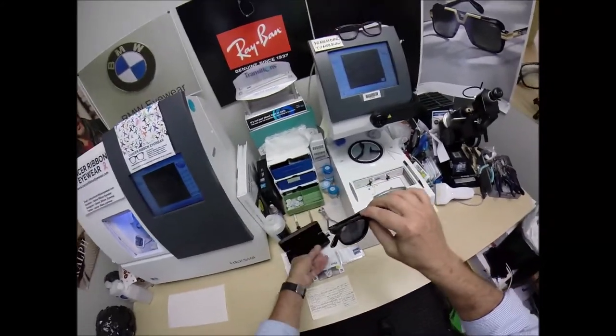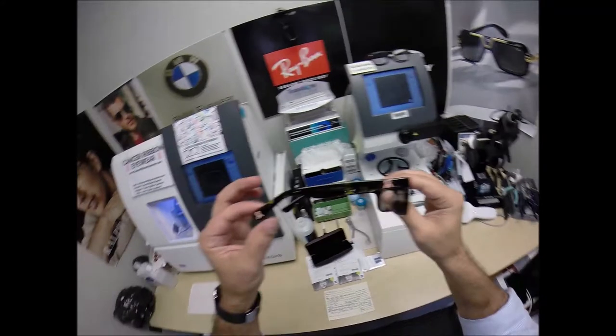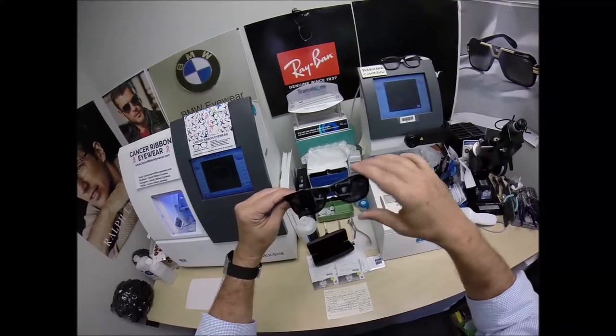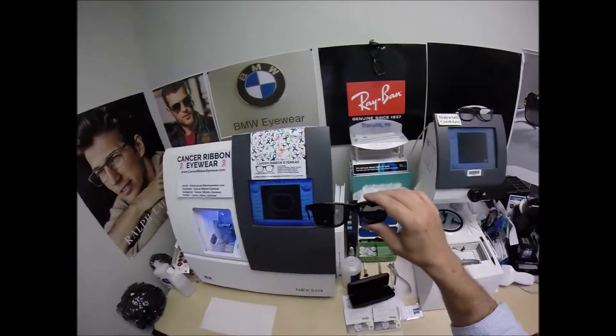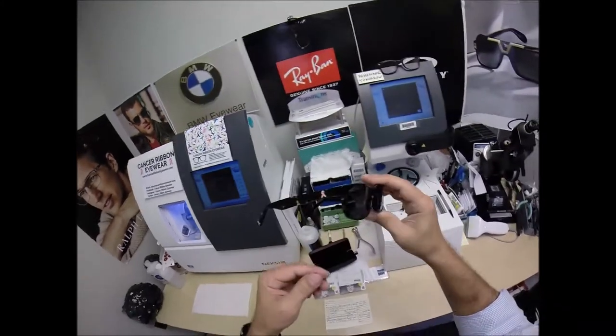I've got the Cancer Ribbon Eyewear that has the pink ribbon on the temple and the temple tip on both temples, and of course this comes with a polarized magnetic clip-on so you can wear these clear and then pop on your sun clip. This is from Cancer Ribbon Eyewear, a company devoted to the awareness and support of all cancers.